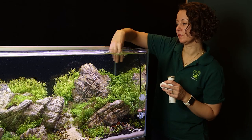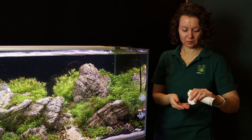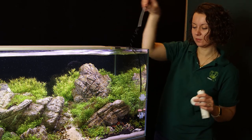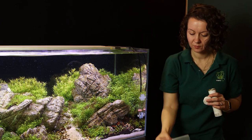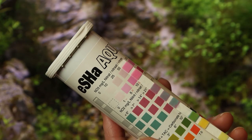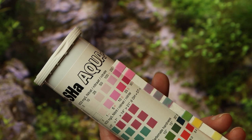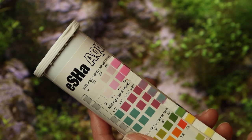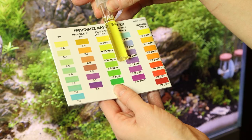It's important to try to understand the cause of these issues before attempting to remedy the symptoms. Otherwise, the problems will simply reoccur. To give us some deeper understanding of what's happening, we'll use a test kit to check water parameters, including ammonia, nitrite, and nitrate. This will give us an understanding of where we are with the nitrogen cycle and allow us to take necessary action.